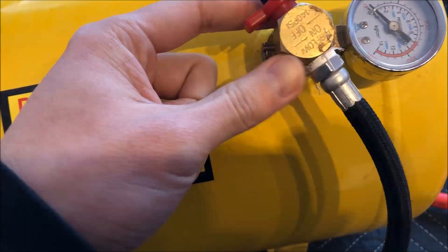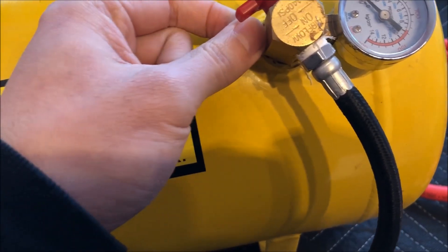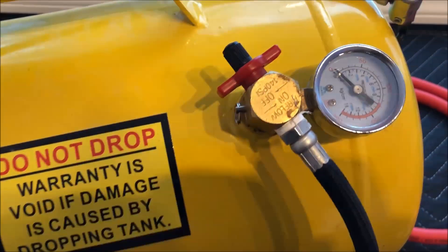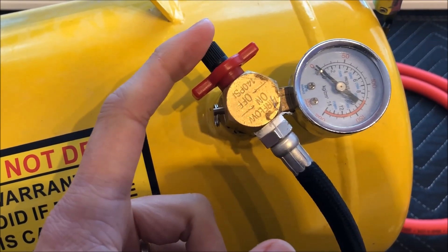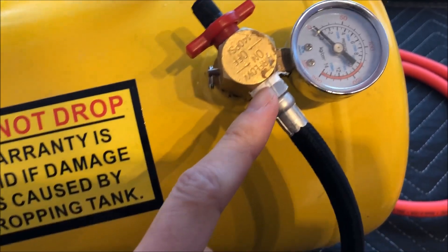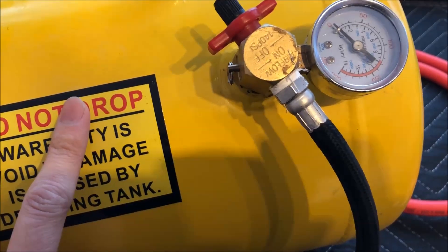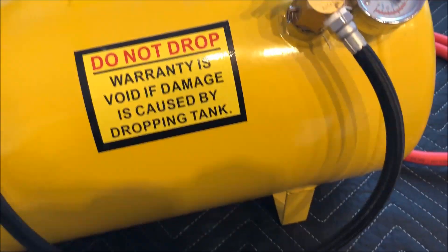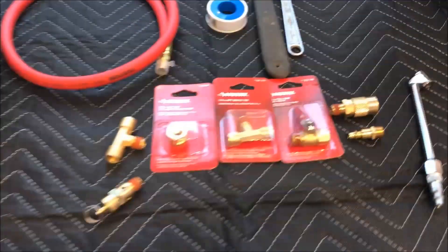The good thing about these things is that it has a built-in pressure relief valve, so it's kind of a nice compact all-in-one. But what I found for me is that it takes a really long time to fill up and it leaks. And what I'd like to do eventually is also use this as an additional auxiliary tank off of my main air compressor. So here's the parts that you're going to need.